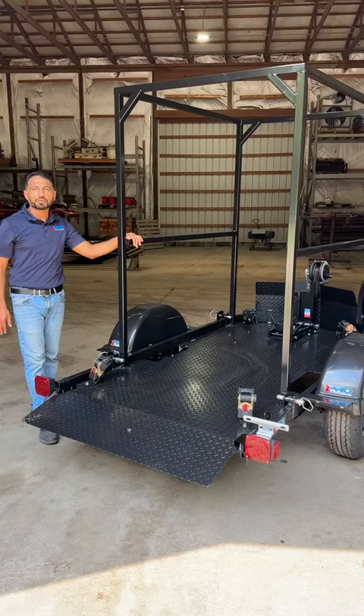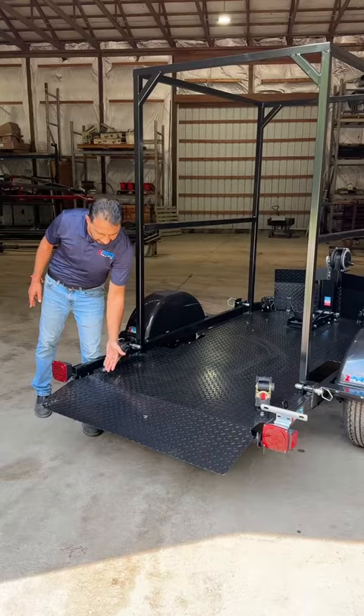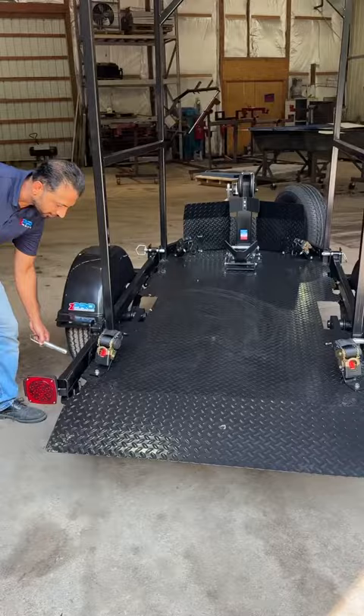Let me show you how it operates. It's a pretty heavy-duty trailer. First of all, it comes with a complete deck like this instead of a partial deck. It's got a 4-pin instead of a 2-pin, and I'll show you how it operates.